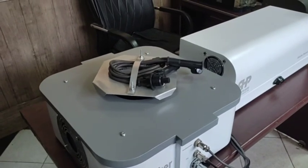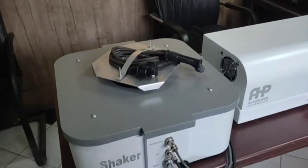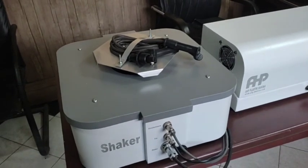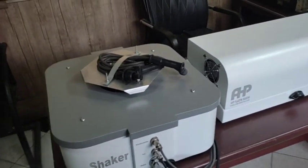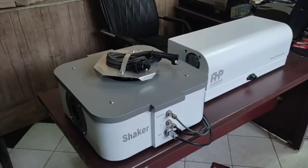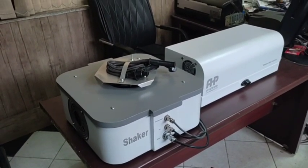The available modes include sweep test, raising frequency, steady frequency, fixed frequency, and other modes. The vibration tester is easy to use and user-friendly.